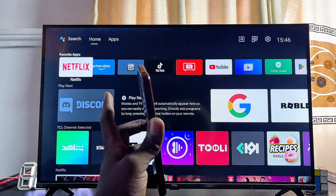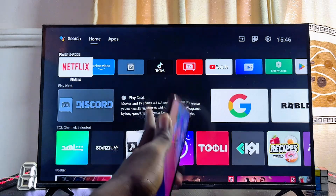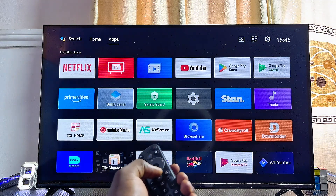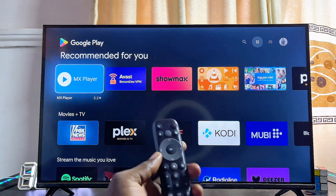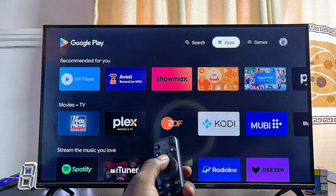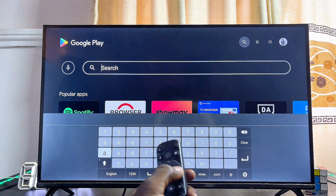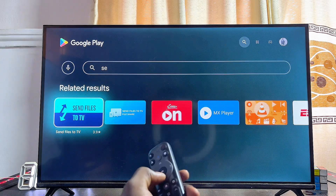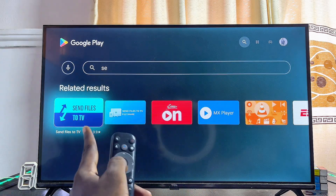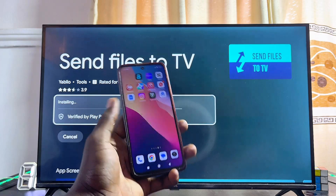For Android and Google TVs, first make sure both your phone and your TV are connected to the same Wi-Fi network. Then head over to your Android or Google TV, go to the app section, and navigate to the Google Play Store. If you're using a Google TV, go to the Apps tab and use the search icon at the top to search for 'Send Files to TV.' You'll find the app there — select it and click Install.